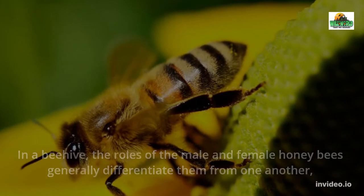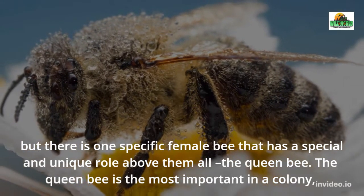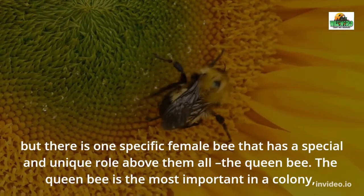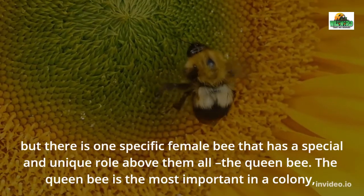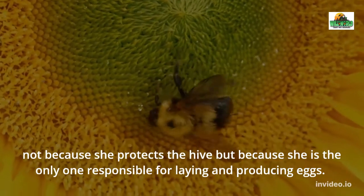Queen Bee vs Worker Bee Size. The queen bee is about twice the size of a female worker bee. A queen bee reaches a length of 20–25 mm, while worker bees hardly ever get more than a centimeter. Among the three types of bees inside a hive — worker bee, drone, and queen bee — the queen bee is the largest.